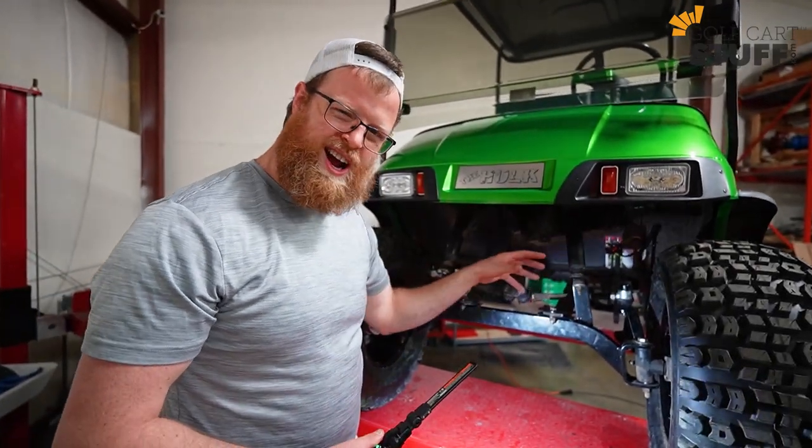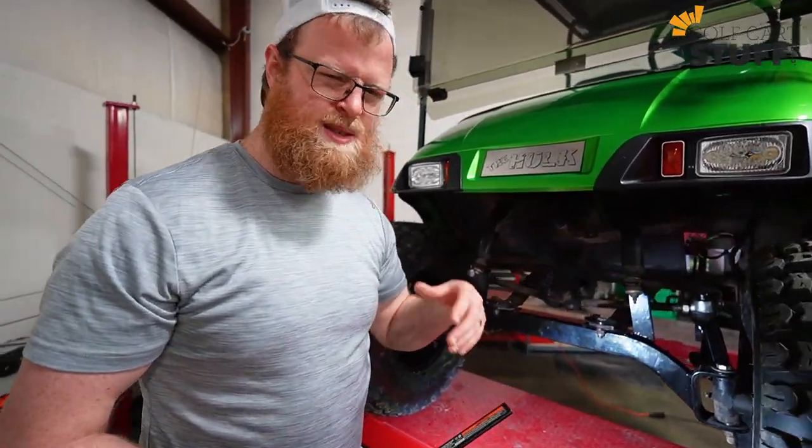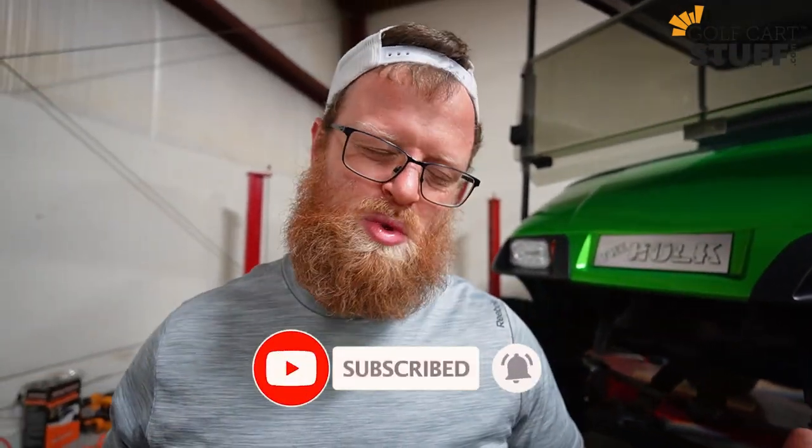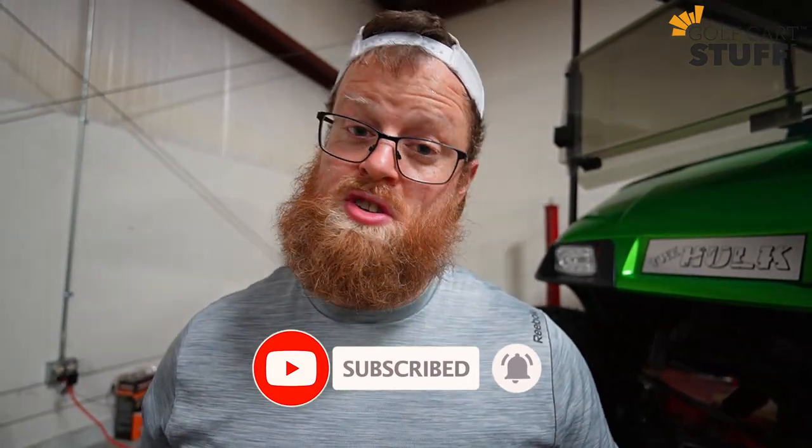Hopefully by taking a look at this you can get a good idea of what this is going to look like. It's pretty simple as far as lift kits are concerned — this is not a hard one, and it definitely gets your cart where you need it to be. If you've got any questions or comments, put those in the comment box below. Make sure you're liking the video and subscribe, because if you've got a golf cart or you're thinking about one, you're going to want to see our videos.